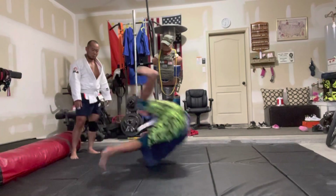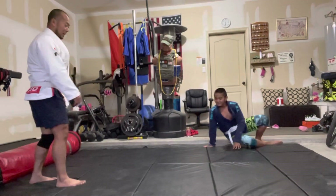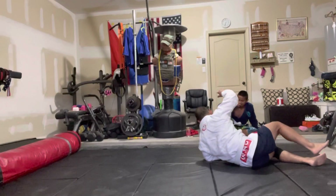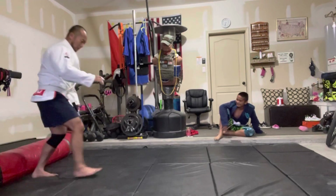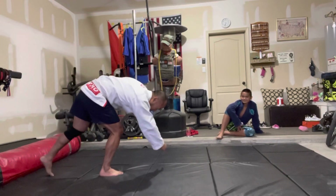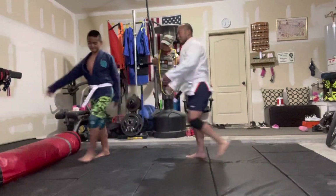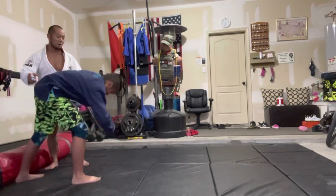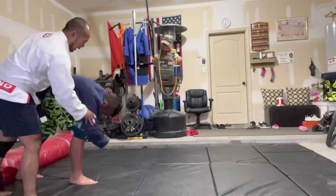No, you're going the other way. Watch me. You see the difference between me and you? Your head is that way and your legs are over there. Watch me — from here, do the motion just in slow motion. Go here. See, stand up. Your problem is that you're going to roll like that.